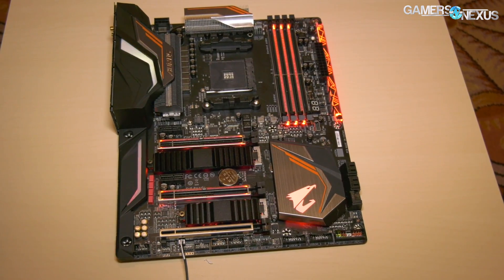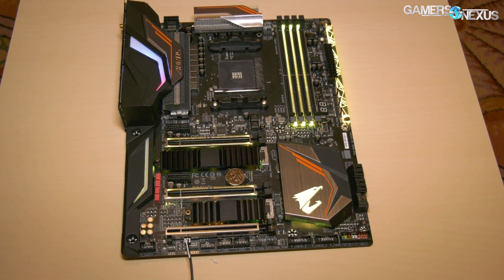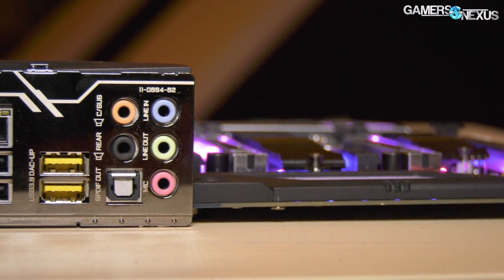The rear I/O panel includes a CMOS clear switch and a power button, both of which are also welcomed, along with some digital RGB LEDs. And finally, it is named the Gaming 7 Wi-Fi because it's got a 2x2 Wi-Fi module on there.